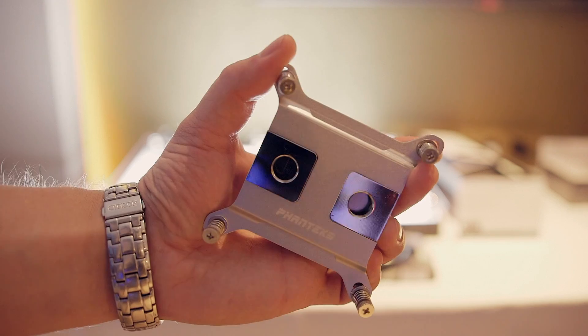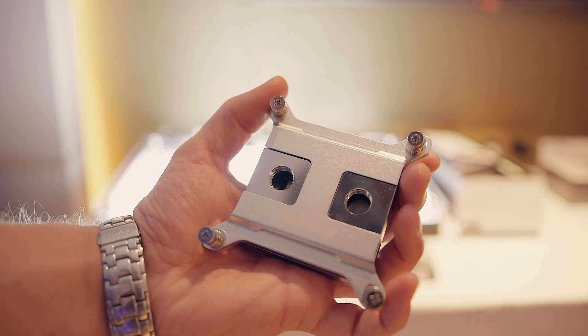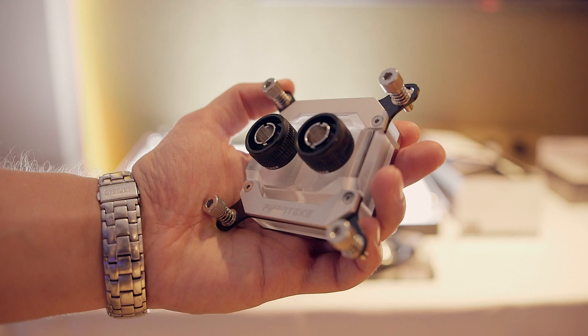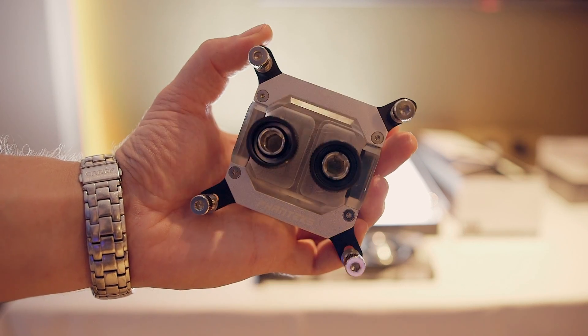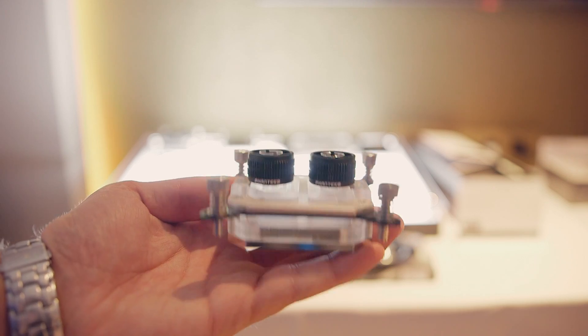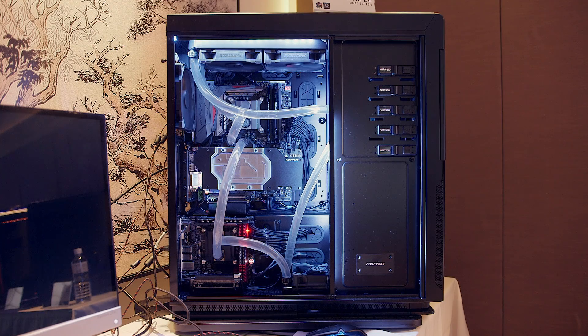The GPU water block is going to be priced at $129 US. That's competitive given the RGB lighting features, the custom fittings included with the GPU water block, and these O-rings that apparently add quite a price premium over standard silicon O-rings.